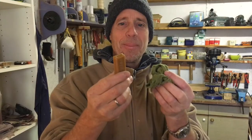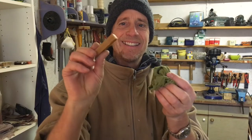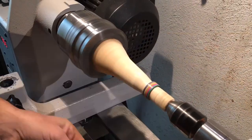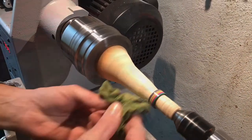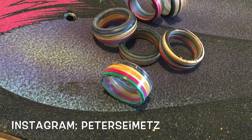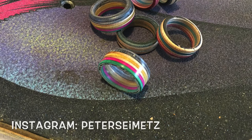Now Peter's going to take this piece of hard wax and this piece of cotton cloth, and he's going to rub the hard wax onto the ring and then finish off by polishing it with the cloth. And here are the finished rings. Why don't you just pop over to Instagram and take a look at what else he makes. Till next time.